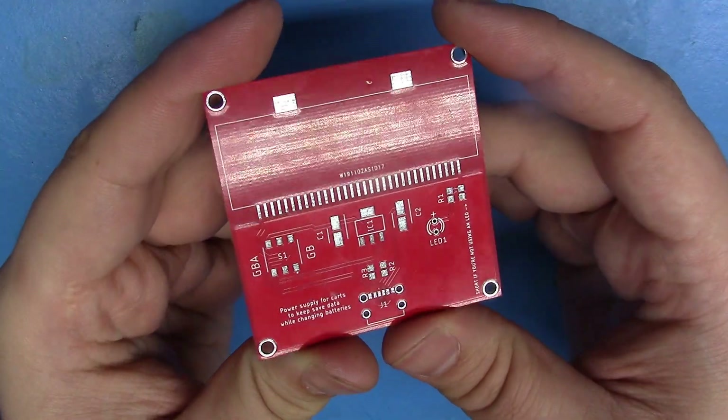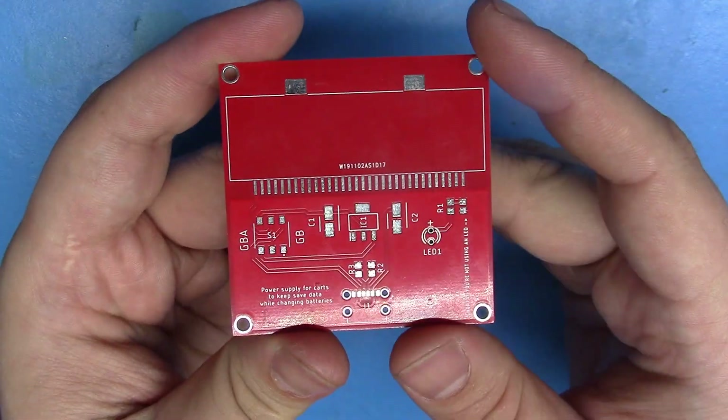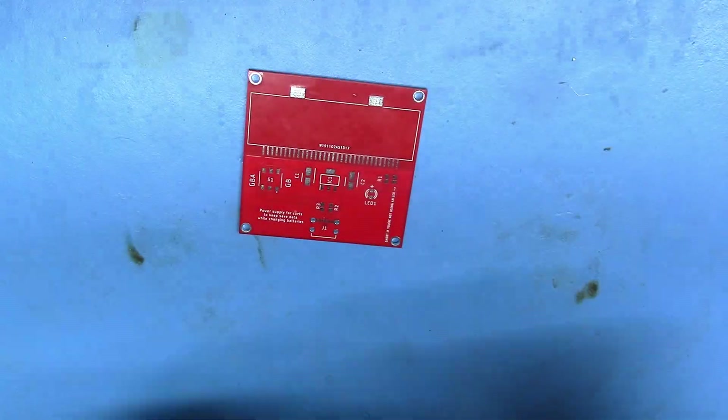And now that we've got our PCBs, we can go ahead and stuff them with all the components. Thank you PCBWay for sponsoring my channel. Let's go ahead and solder this guy up.